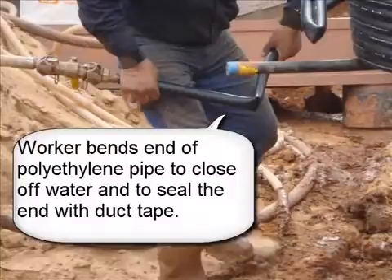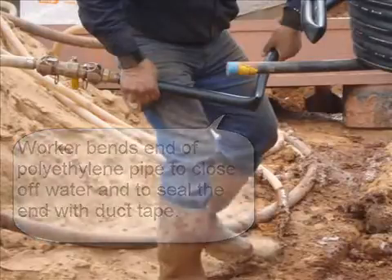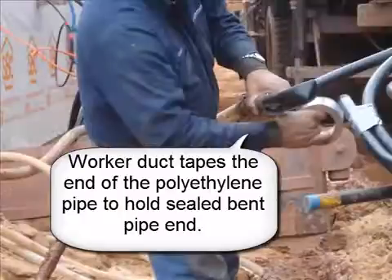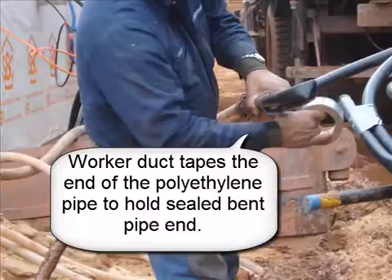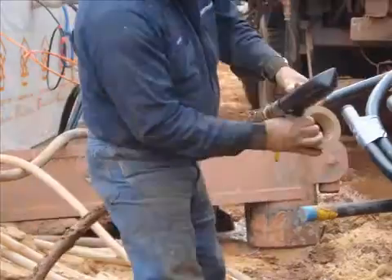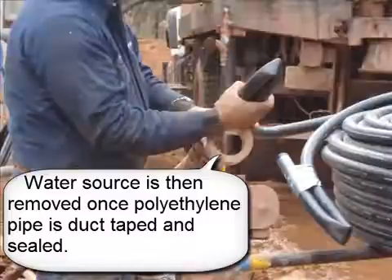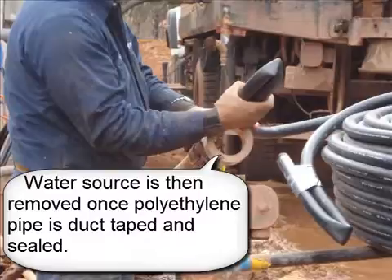Worker bends the end of the polyethylene pipe to close off water and to seal the end with duct tape. Worker duct tapes the end of the polyethylene pipe to hold sealed bent pipe end. Water source is then removed once polyethylene pipe is duct taped and sealed.